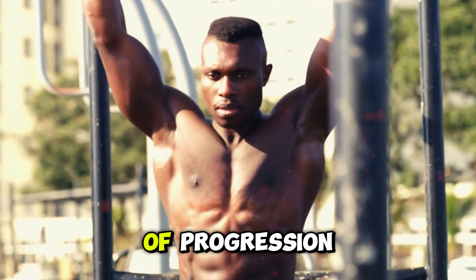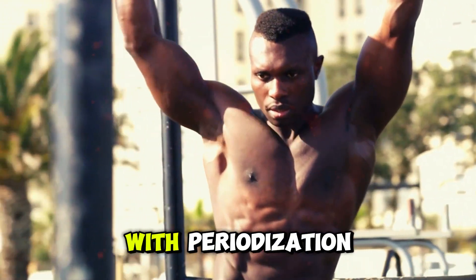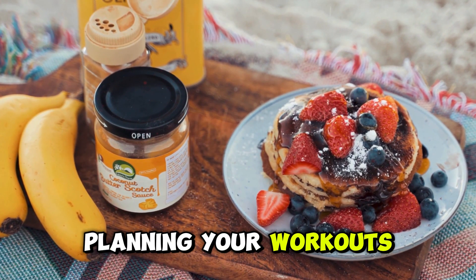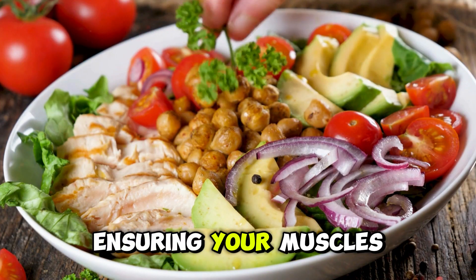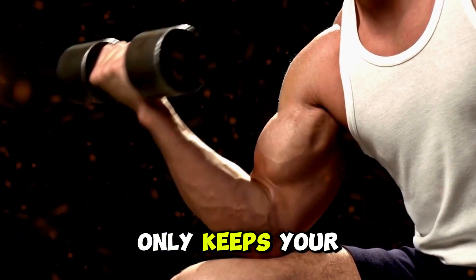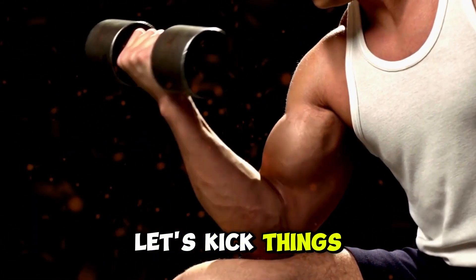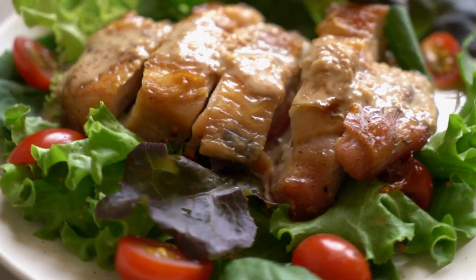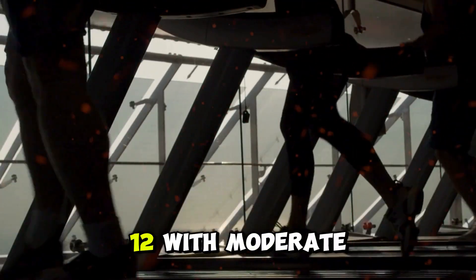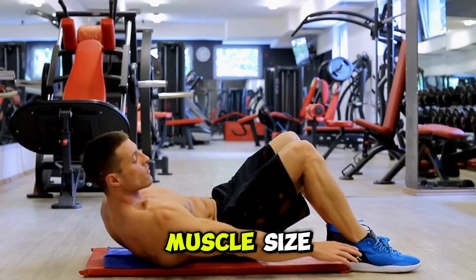You're now familiar with the essentials of progression. But to avoid hitting a plateau, we need to shake things up with periodization. Periodization is all about planning your workouts in cycles, ensuring your muscles are constantly challenged in new ways. This strategy not only keeps your training fresh but also maximizes muscle growth. Let's kick things off with the hypertrophy phase. For the next four to six weeks, focus on higher reps — around 8 to 12 — with moderate weights. This phase is all about building muscle size.